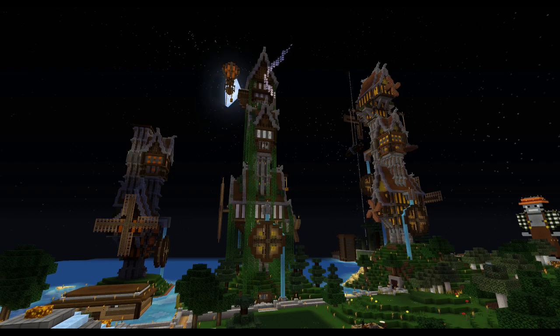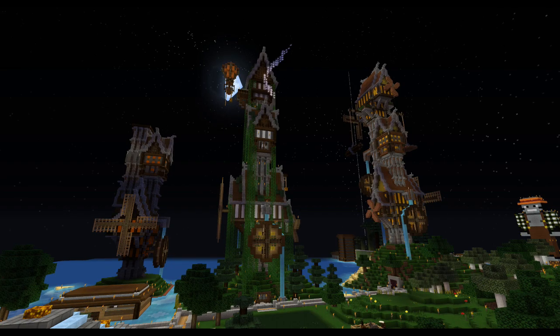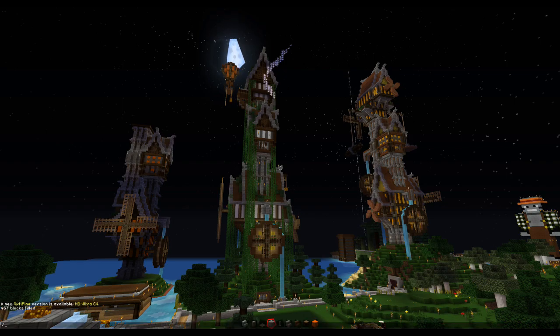Hey, how you doing? It's Grampy again and I'm here in my little steampunk bay getting ready for the next video of this tutorial series. I think it's the tenth one already and we're going to just continue. Let me make it daytime.